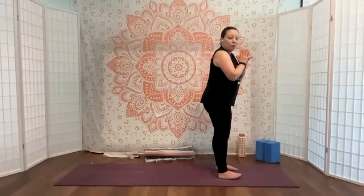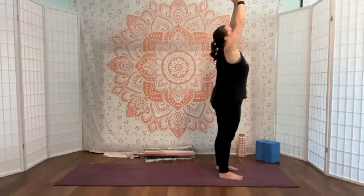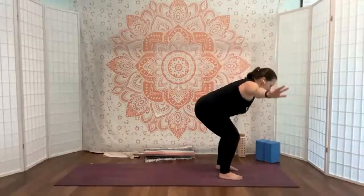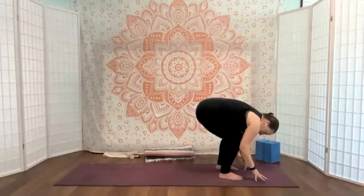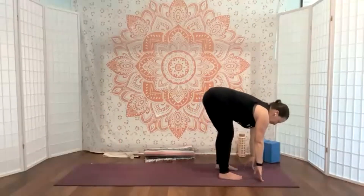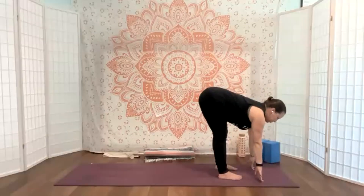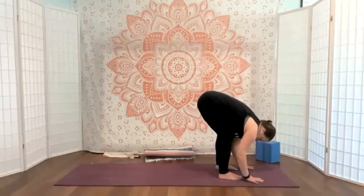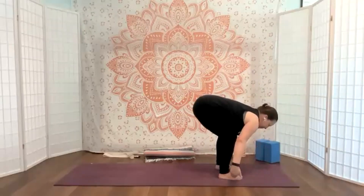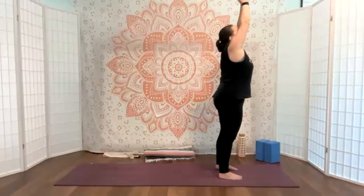Exhale, hands to heart center. Finding breath, mountain, and intention. Our first affirmation today: 'Life is beautiful.' We're going to do a half sun salute and then go right into the fold. Big inhale and we reach, exhale and we'll fold. Coming to blocks if you can't easily touch the floor. Inhale, lift and lengthen halfway — nice long spine. You can also be at the shins or the thighs. Exhale and we'll bow.